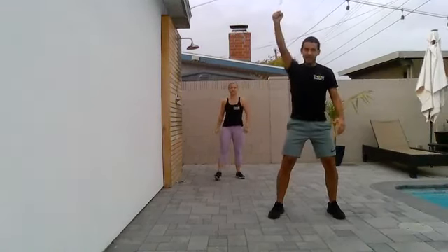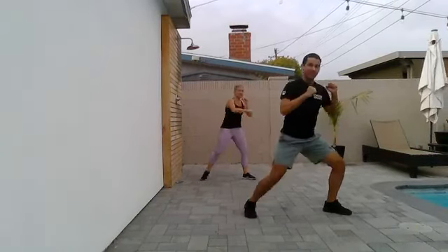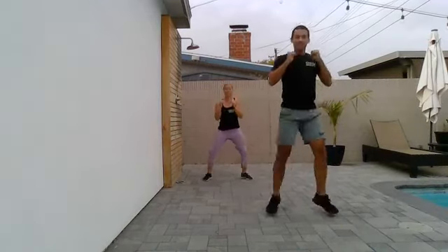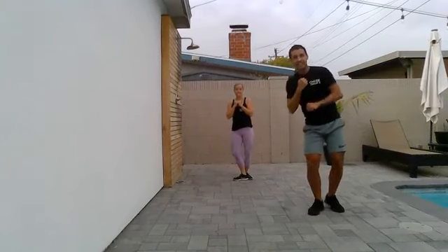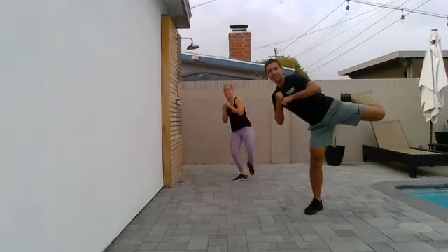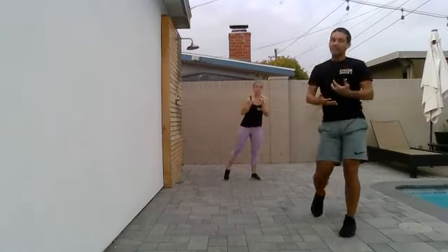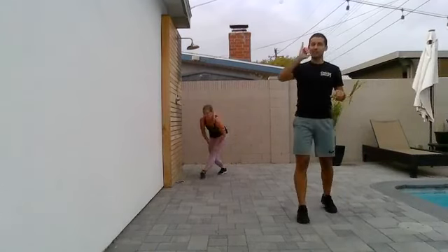We're going to start with hands up. Feet are going to be nice and wide. You're going to punch down to the floor and then give me a jack. Punch down, same side, and give me a jack. Just like that. Punch down. Jack. Same leg with your hand. You're going to step in and take it out to a roundhouse. Bring it back in. Out. And roundhouse. We're going to put those moves together. Drink some water if you need to.